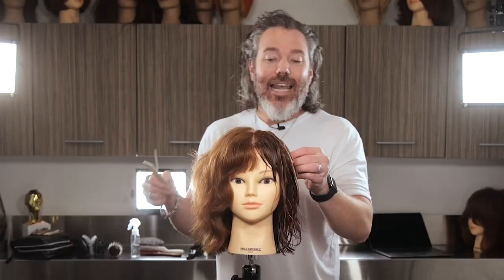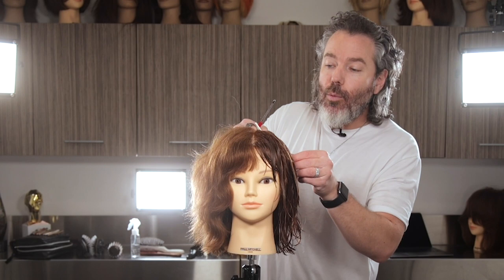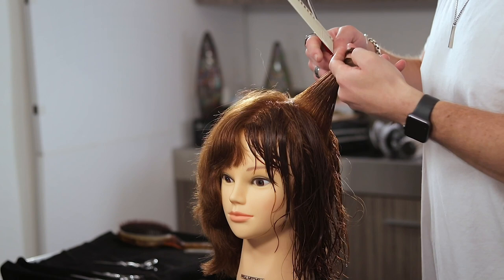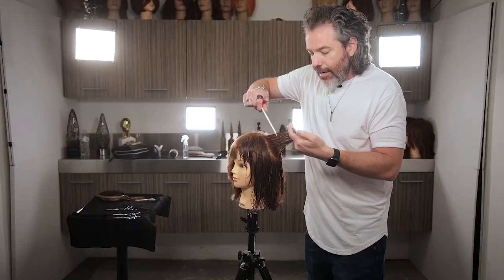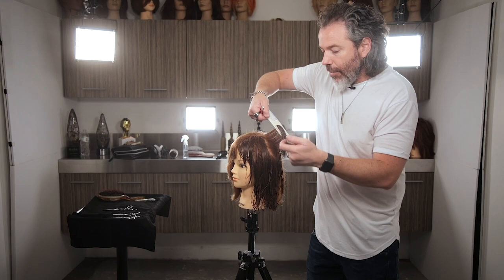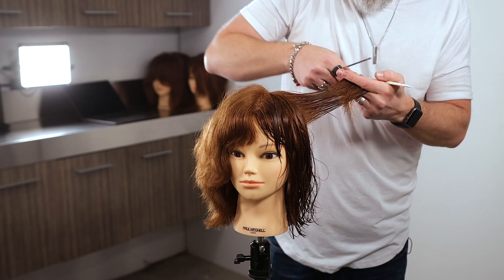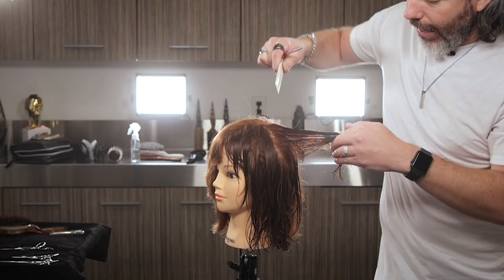Now I'm going to come in and use a razor, and I'll show you guys right here on this section. When I come in with a razor, I'm going to hit this side — boom, boom, boom, boom, boom — just like that. Then I'm going to come over and hit the other side — boom, boom, boom. And now you can see how much hair we actually took out just like that.